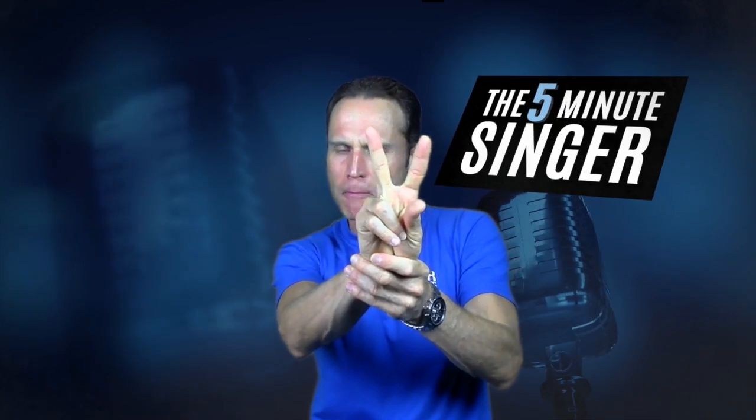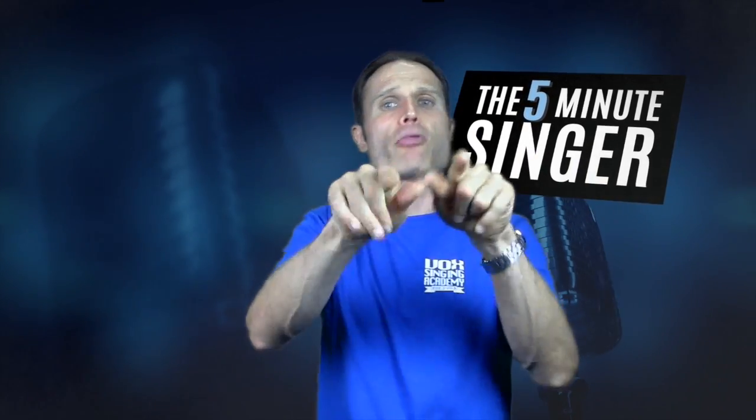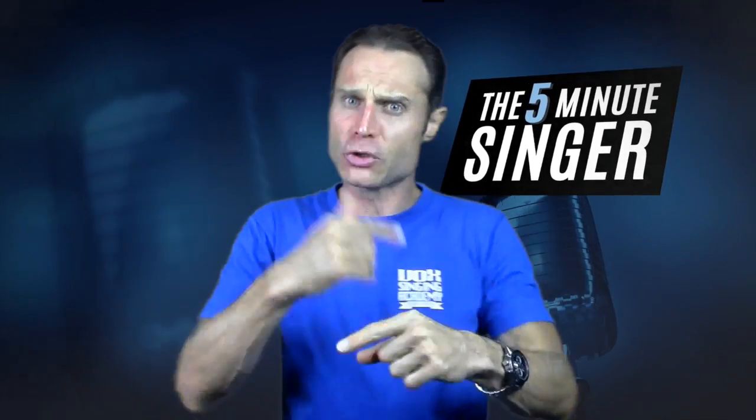Hi guys and welcome to another edition of the Five Minute Singer. We're going to continue straight off from what we did last week, which was stage two diaphragmatic breathing. This week we're covering the final third stage of your professional diaphragmatic breathing. If you've been practicing, hopefully you've got down the 80% diaphragmatic breath and the 10% bronchial breath. If you haven't, go back to last week's segment, practice it, and then come back — but don't move forward until you've got last week's segment down.